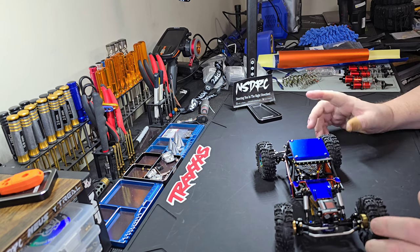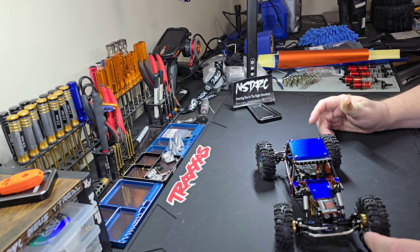All right, that's it on the little guy. Let's move on to the big guy.